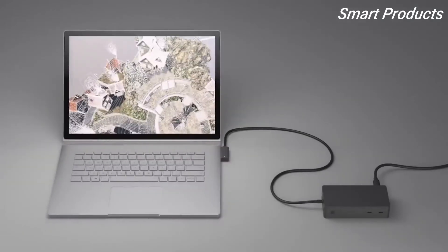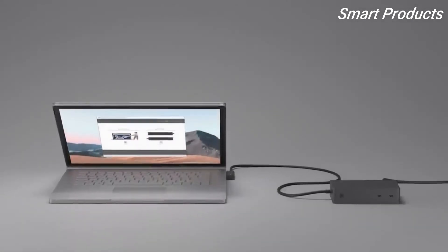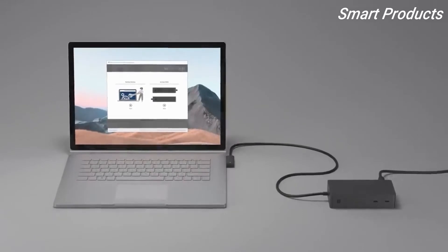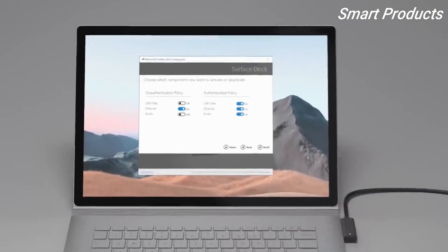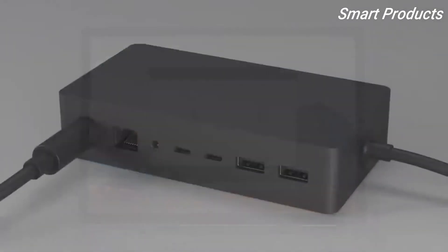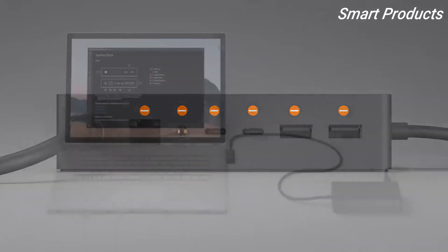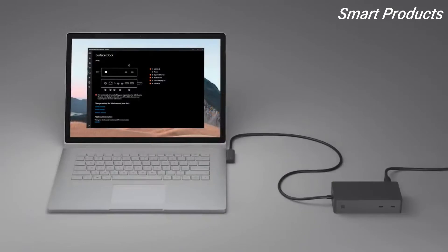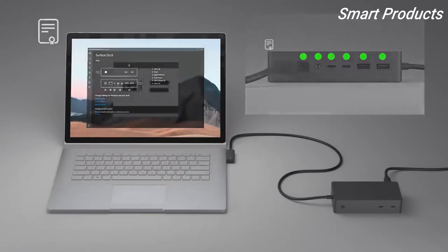Beyond the updated ports and performance of the new Surface Dock, we've expanded the dock's management capabilities using Surface Enterprise Management Mode (SEMM). The same Surface Dock can support different functions depending on which device connects to it. With certificate-based controls, you can individually disable USB data, audio, or Ethernet on the dock from Surface devices without required certificates.